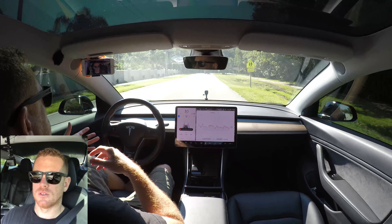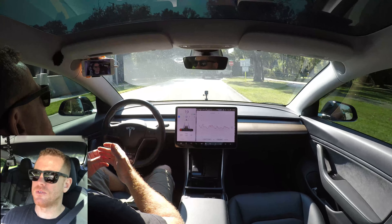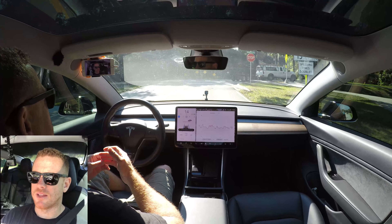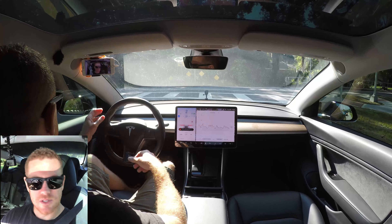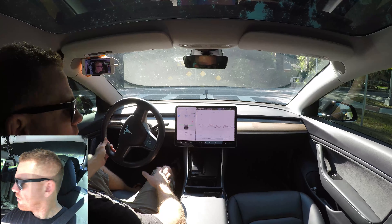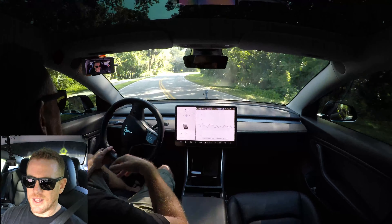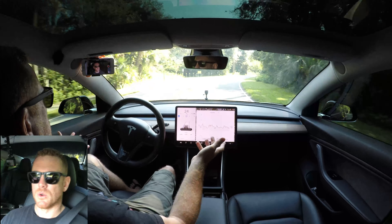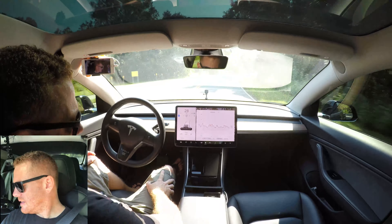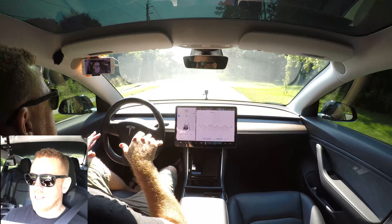Normally Tesla will give you Uber credits, and when we did get them on one service trip it was about $400 to $500 worth. I don't know how they can afford it — maybe Uber gives them a break for buying in bulk. Tesla is accommodating when it comes to providing a way to get yourself home, though I chewed up about $120 of those credits getting home since we're about 70 miles from the service center.